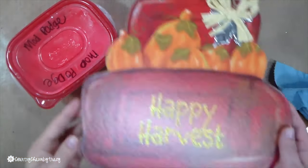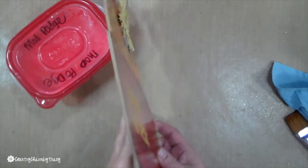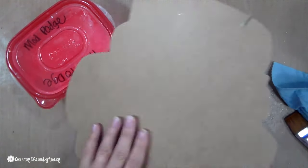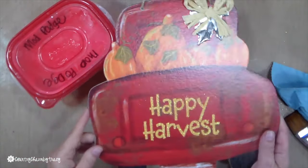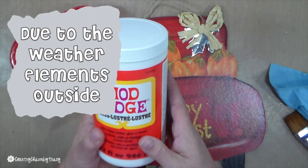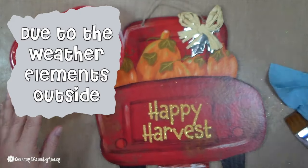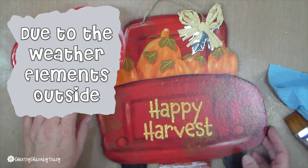Dollar Tree signs are cute but they're printed paper on chipboard, which makes it kind of hard when you want to design a wreath and put it outside. A viewer left a comment suggesting to put a couple of coats of Mod Podge on them, so I'm going to give this a try.